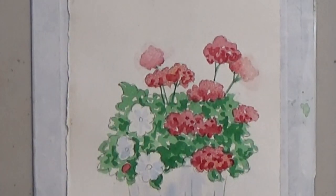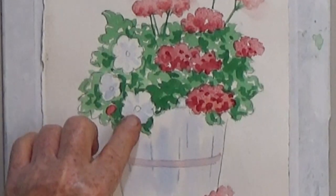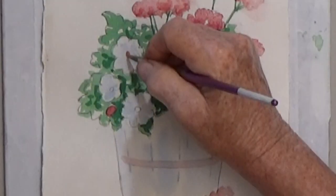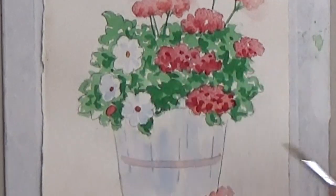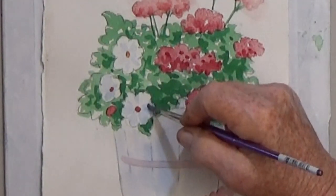Next we're going to finish the white flowers. Put an orange dot in the middle of each flower. I think my shadows are too light, so I redo them with more blue.